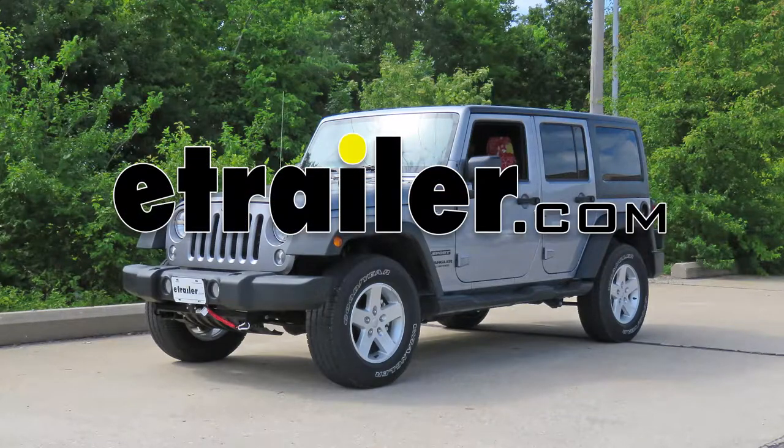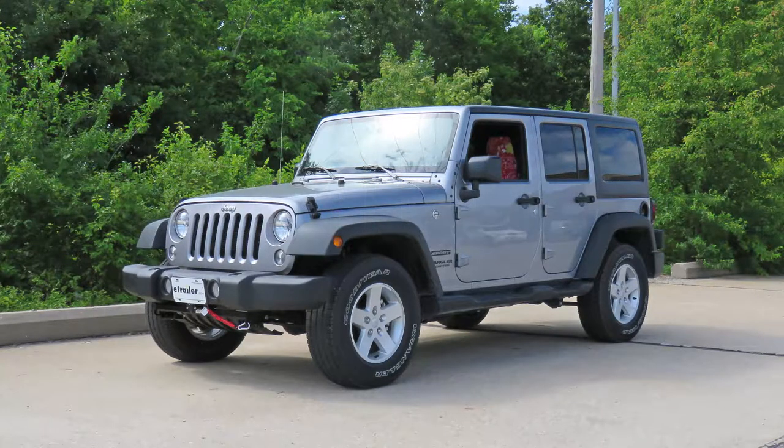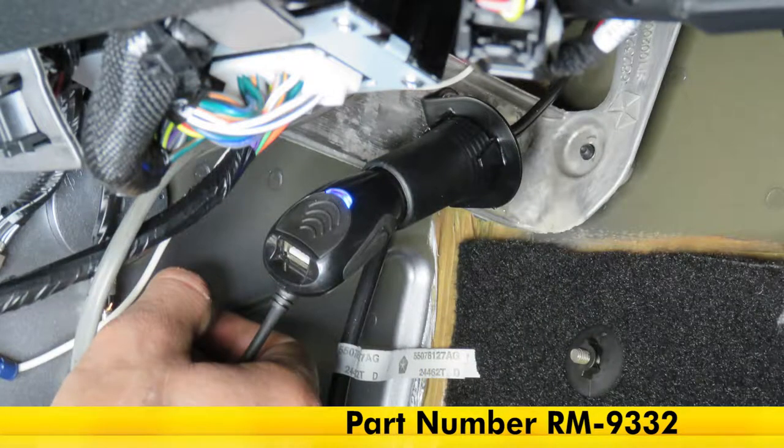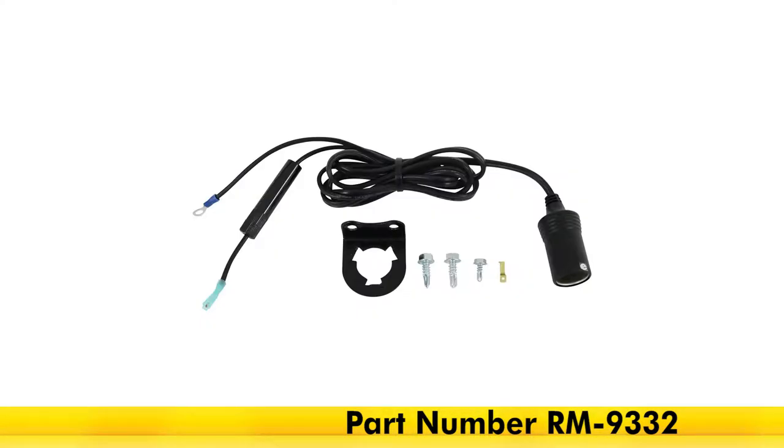Today in our 2017 Jeep Wrangler Unlimited, we will be having a look at and installing the Roadmaster 12-volt outlet kit, part number RM-9332.